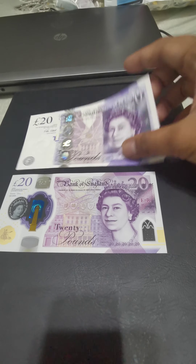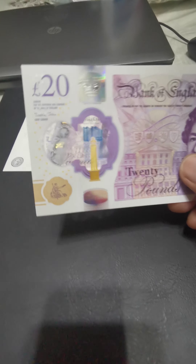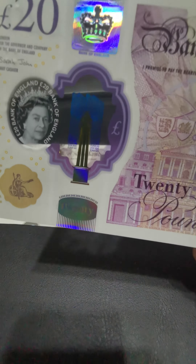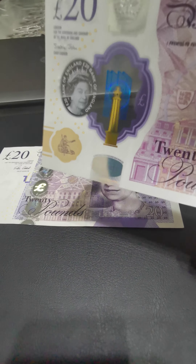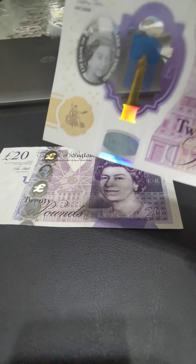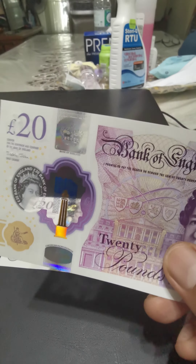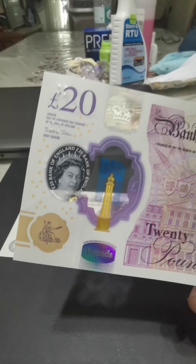The color has remained purple, and it retains the portrait of Queen Elizabeth II. There are a lot of security features on the new banknote. We can see the portrait of Queen Elizabeth, a tower — though I'm not sure exactly which tower — a pound sterling hologram showing £20 with pound and 20, a crown of the Queen, the Bank of England name, and the signature of the chief cashier.